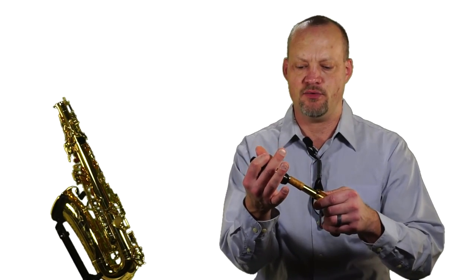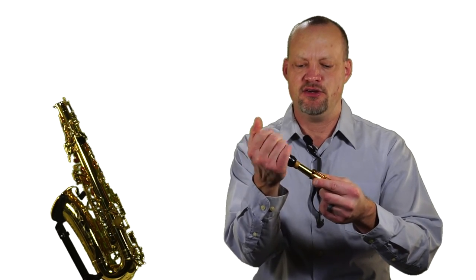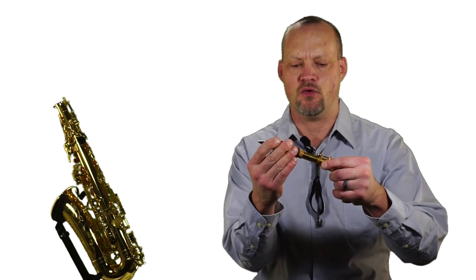We're going to get our neck and grab our mouthpiece. After we've got the cork grease on, we want to put this on and twist as we push. It usually goes on about three quarters of the way down the cork. I typically have students line up the face of the mouthpiece in direct line with the bottom of the neck.